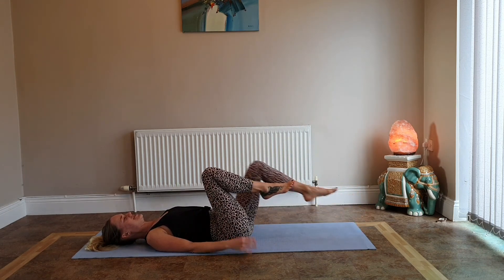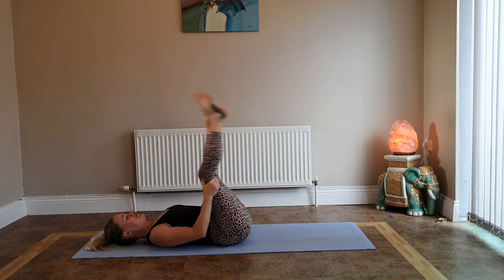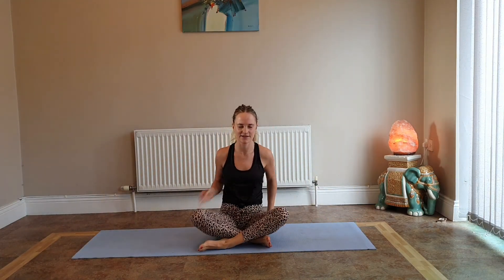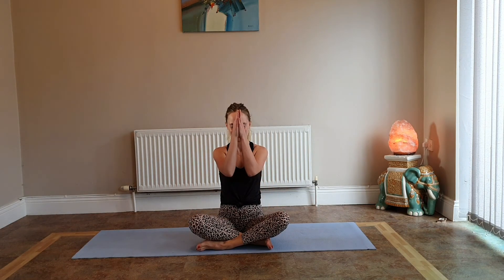Bring those knees in, gently rock side to side. Grab the back of the thighs and rock all the way up into a comfortable seated position, bringing the hands together in front of the heart. Take a deep breath in and exhale. Namaste. I hope you enjoyed that core activation sequence and felt the fire in your belly. If you enjoyed it, please like and subscribe to my channel and let us know how you got on in the comments below. Thank you very much.